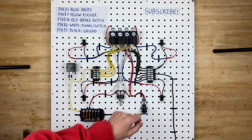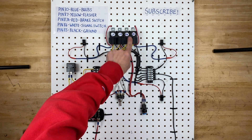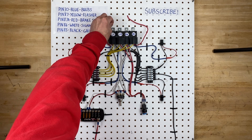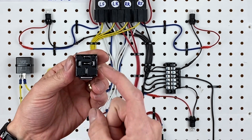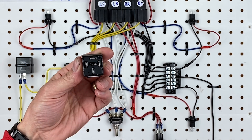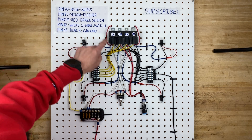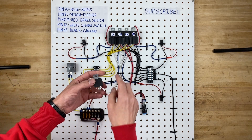These are all Bosch-style five-pin relays and there are four of them — one for the left front bulb, one for the left rear, one for the right rear, and one for the right front. A five-pin Bosch-style relay has five pins on the bottom, each numbered: pin 87 on top, pin 30 on the bottom, pin 86 on the left, pin 85 on the right, and pin 87a in the middle. Those numbers correspond to the color-coded notes here — pin 30 is blue and pin 87 is yellow.